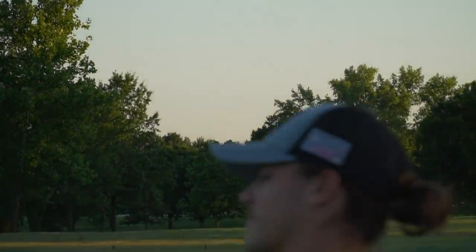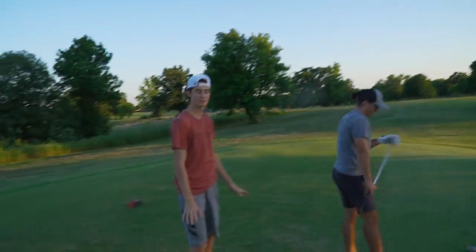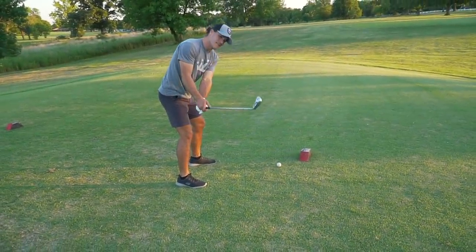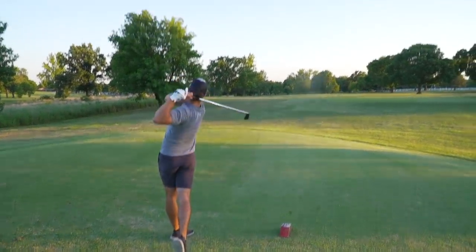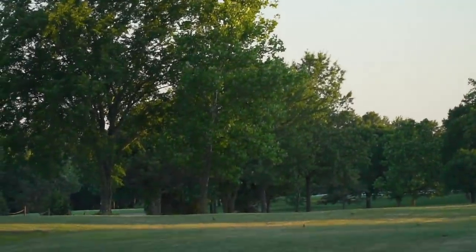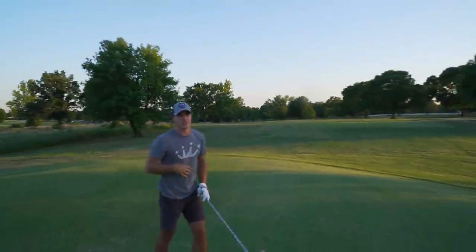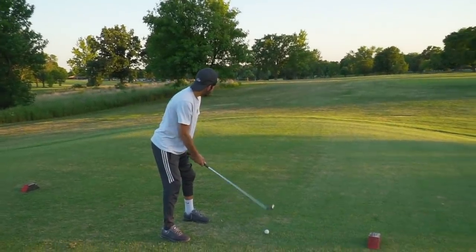Oh my lord, that is a rope. That is a rope. That was nice — that was pounded. That probably went 250. The bike tires take the spin off. What I've understood is the bike tires make it go so far. Holy crap, he cut the corner. Steven, you can officially put in the title that these things go far. It hit a tree but bounced right. Bike tires add 30 yards to the game.